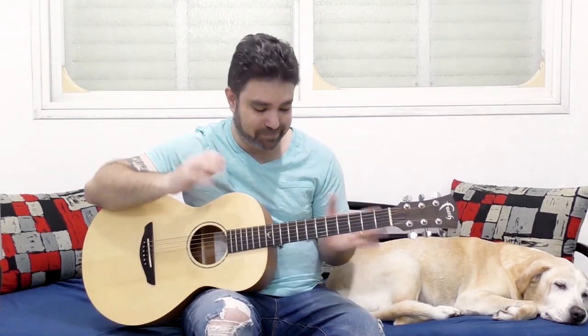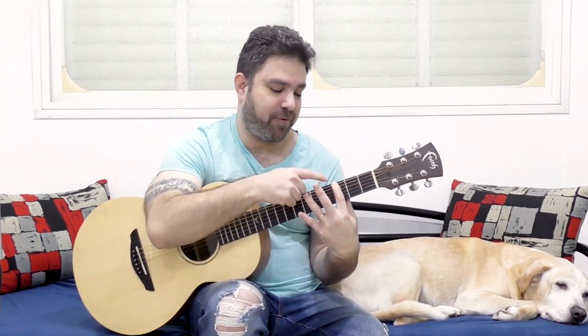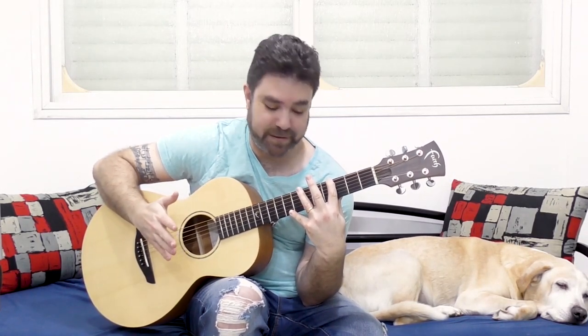And now let's discover how to play the stretchy G chord — the dreaded stretchy G chord. You have three ways to do it. The first way is to play it like this: put your fourth finger on fret three on the sixth string, and your little finger on seven or eight.